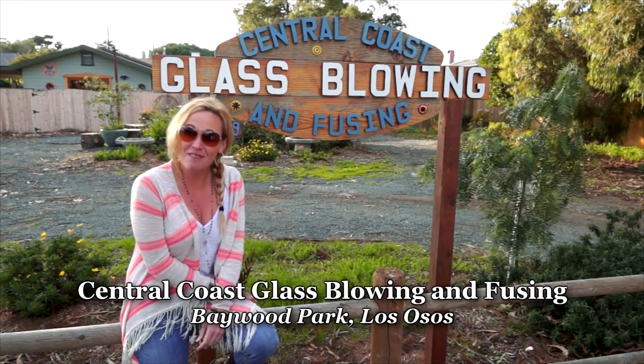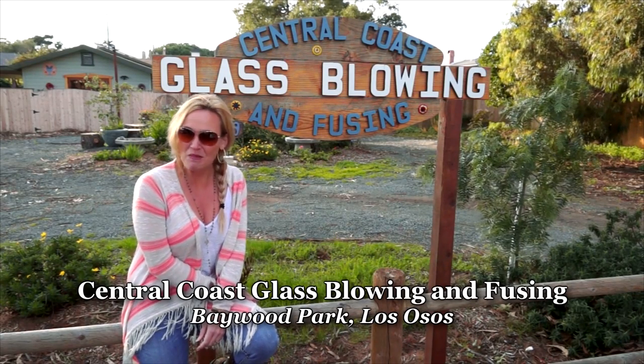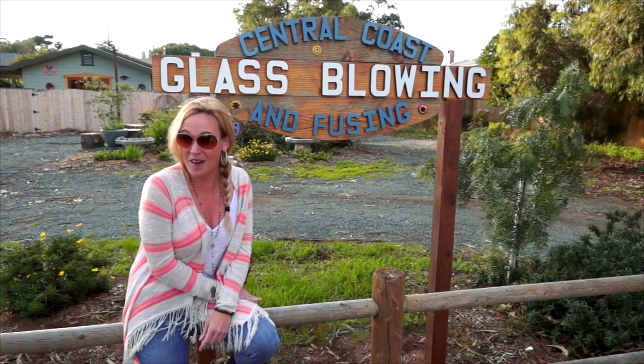Los Osos Baywood Park is a real artist destination. People from all over the country flock here to enjoy the beauty and nature that we have right here in our own backyard. We're going to go into this real working artist studio right now and learn from some of the artists who are in there. Not only are they teaching, but they're actually creating.